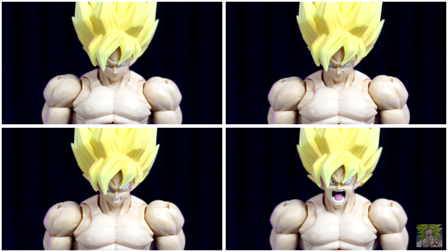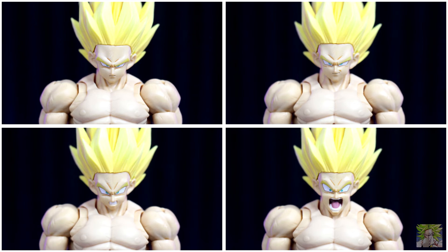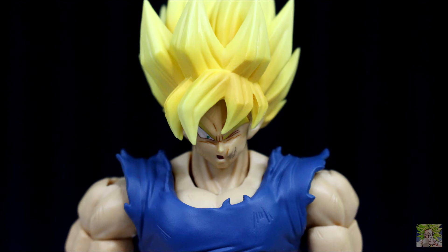For the faces, we get the default stern face, a smirking face, a teeth-gritting face, and a shouting face that just screams you're a fool for not buying this figure — or Frieza's the one that's a fool. Here's a quick look at those faces with the extra bang piece and on the extra head sculpt. And if the four face plates weren't enough, Full Power Frieza does come with an extra one as well, and it looks pretty good.